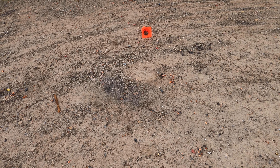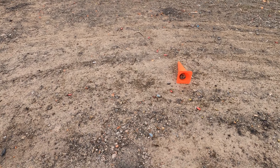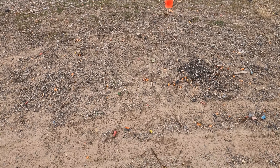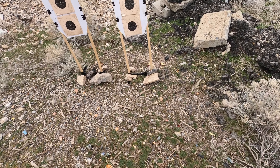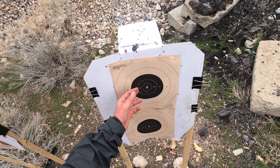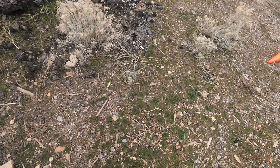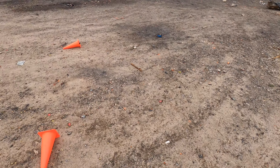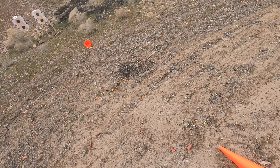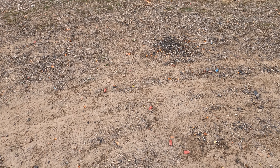First impressions from initial rounds fired: if that is extra power, I'm looking forward to what the plus P is, because truthfully, that felt pretty stout for it not being a plus P load. I have one round that went out of the black, and that was just me — a bad trigger pull at 15 yards. I will say that the ammo felt very consistent. The least consistent so far today was the S&B ammo, but that Black Hills stuff seems to shoot pretty well.